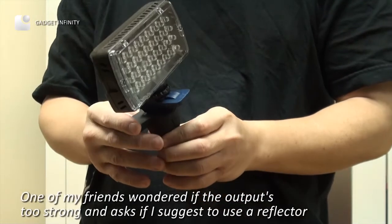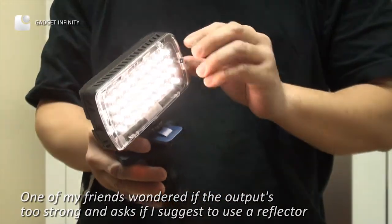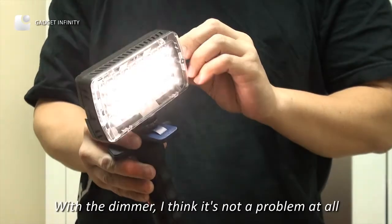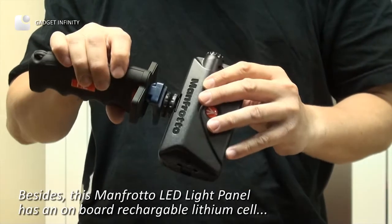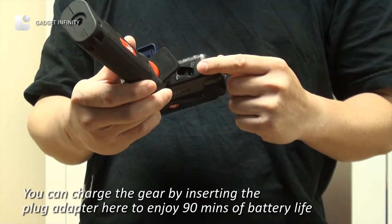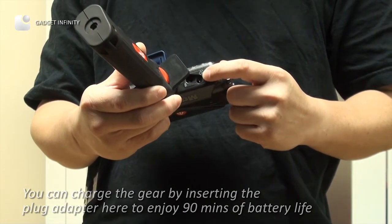A friend wonders if the output is too strong and asks if I suggest using a reflector. With the dimmer, I think it's not a problem at all. Besides, this Manfrotto LED light panel has an onboard rechargeable lithium cell. You can charge the light panel by inserting the plug adapter here to enjoy 90 minutes of battery life.